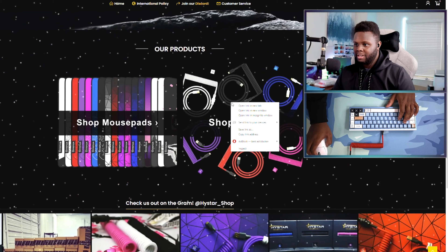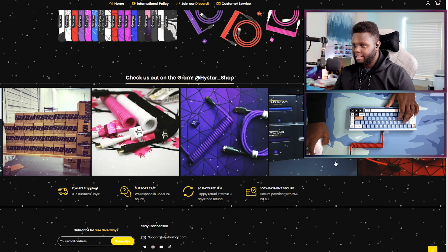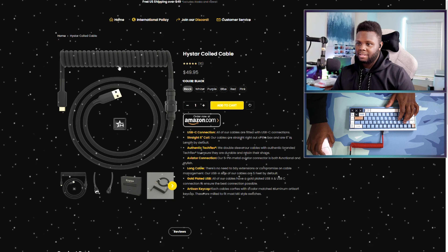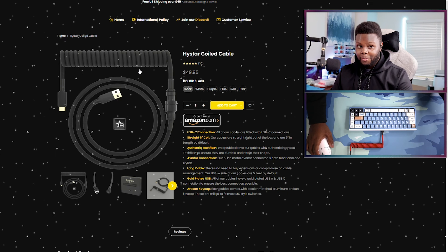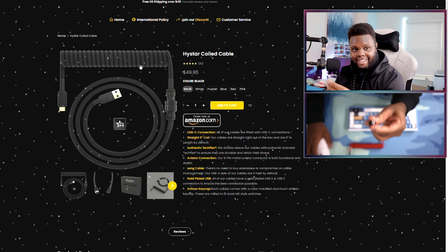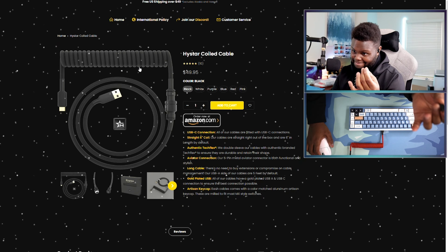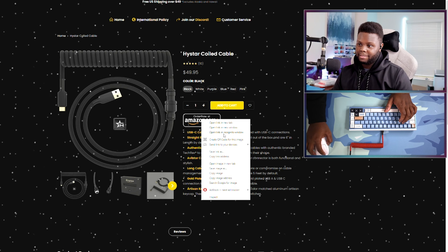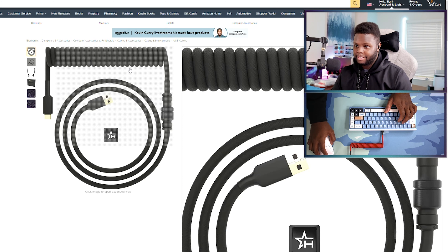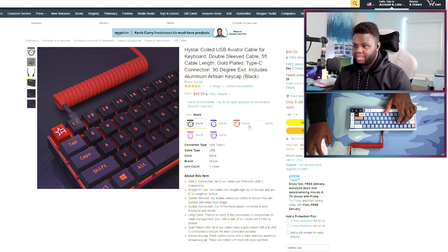Let's take a look at their shop. Shop cables, shop mousepads. They got a blue one — target acquired. Coil cable: 50 bucks. Honestly, 50 bucks for a cable, and a little artisan keycap whose quality is actually pretty lit. I'm going to incognito window this because I don't want y'all to see where I live. Yeah, 50 bucks. That's really not bad.